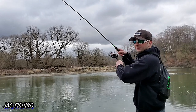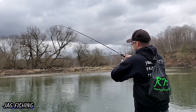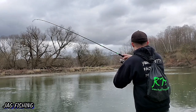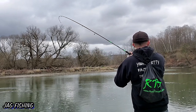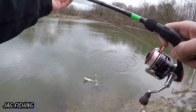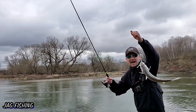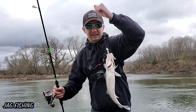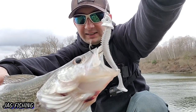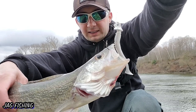We got one! Got another one — this is fish number four. This one's a little bigger, about 16-17 inches. There we go! Again on the Kytex. This is such an amazing lure. The walleye love the Kytex, man.